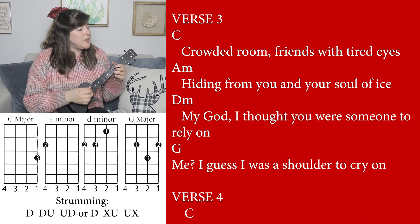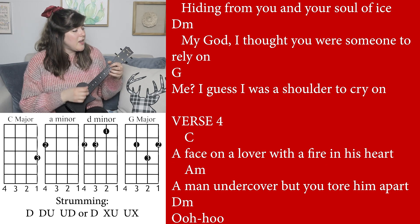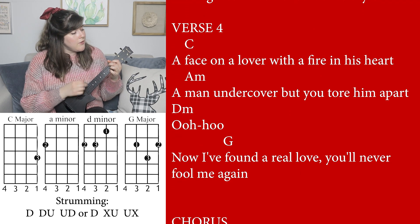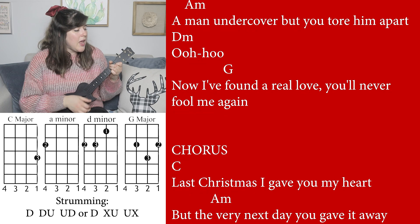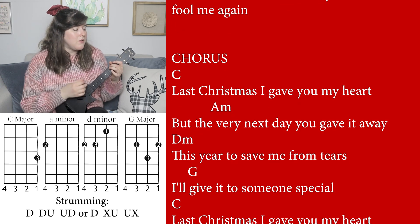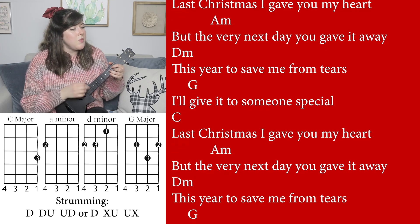Crowded room, friends with tired eyes, hiding from you and your soul of ice. My God, I thought you were someone to rely on me — I guess I was a shoulder to cry on. A face of a lover with a fire in his heart, a man undercover, but you tore him apart. Now I've found a real love, you'll never fool me again. Last Christmas I gave you my heart, but the very next day you gave it away. This year, to save me from tears, I'll give it to someone special.